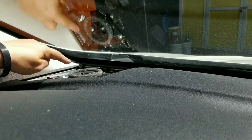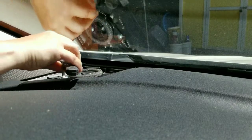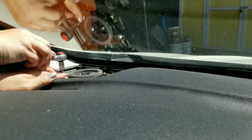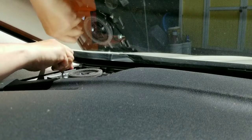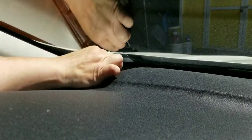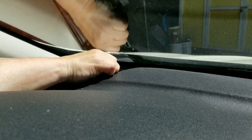Now we've got to remove two screws. The first one you can get with your socket. They're not in there any more than hand tight. Luckily the back one really isn't more than hand tight either, because there's not even enough space to get a socket back there with the ratchet on.